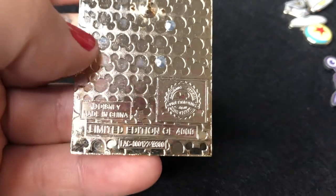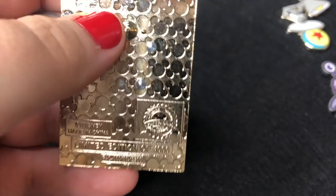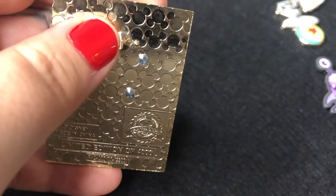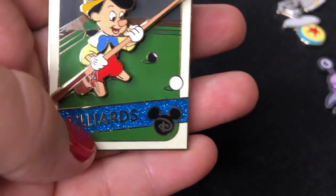It's a beautiful waffling LE and it's got two posts on the sides. When I first started collecting I did a lot of research and found out that if there's not two posts on the sides, most of the time it is not an authentic Disney pin. But look at that gorgeous little sparkle in there.